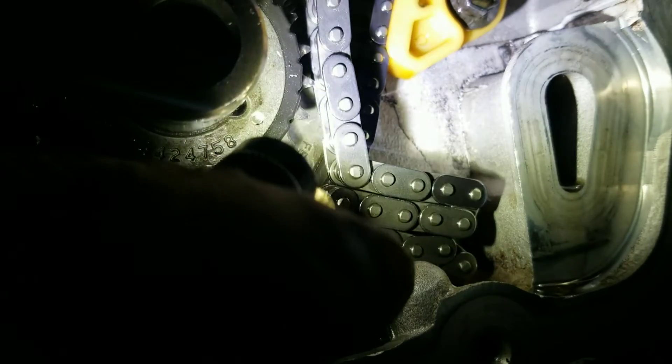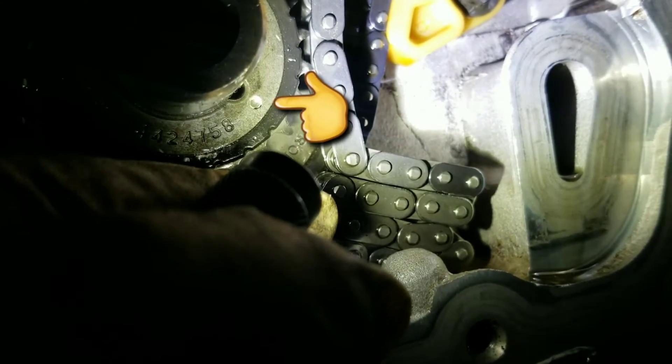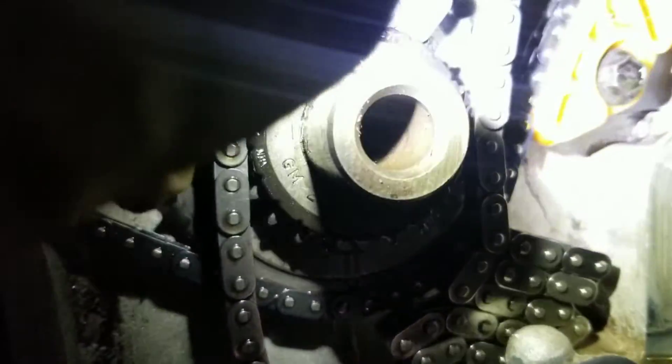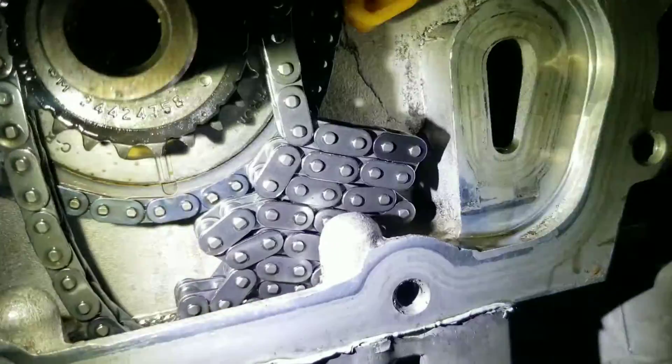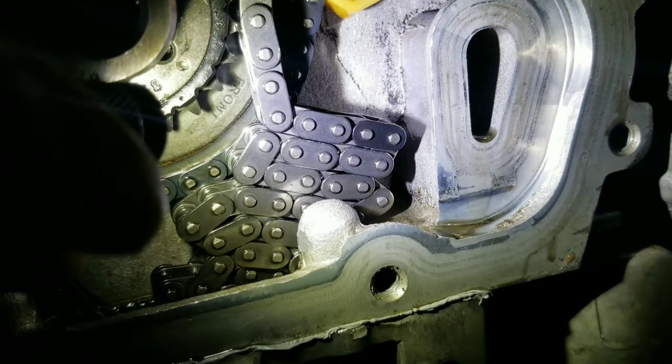So it's not supposed to be pointing to the middle — it's like 5 o'clock. See wherever my finger is right there — that was the mark, the dot right here. So there's your mark. Remember: the keyway at 12 o'clock, and your mark is a dot. The dot next to the numbers — boom.